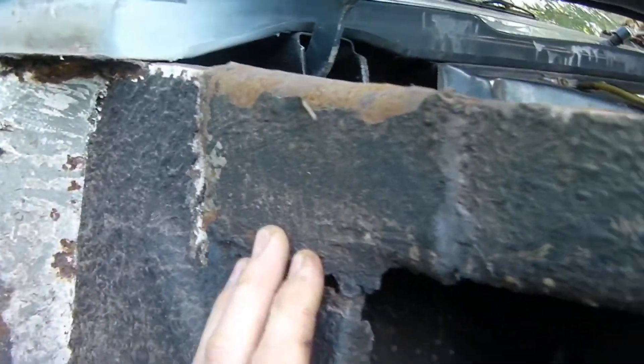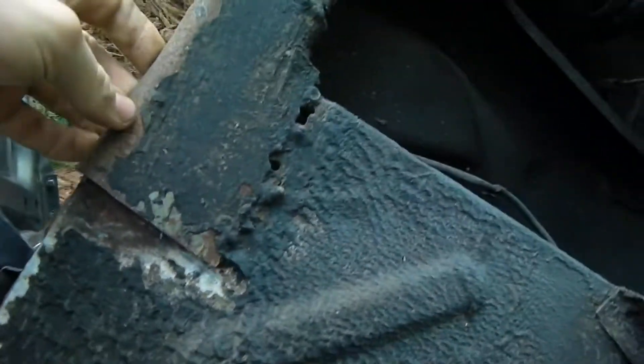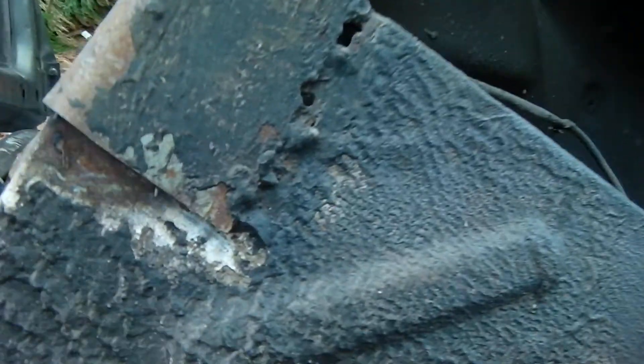I've got a perimeter here — I've still got to repair this, all here. Tear that off, repair it properly. Same in this section here.